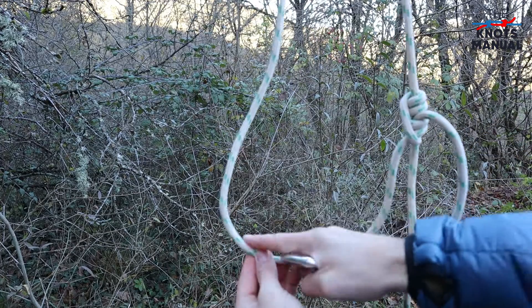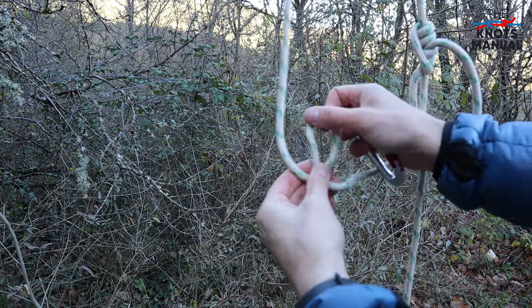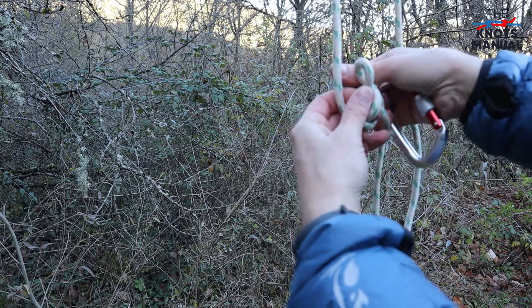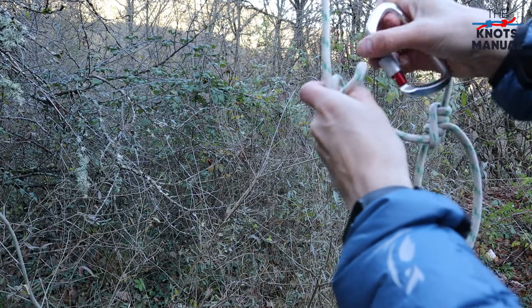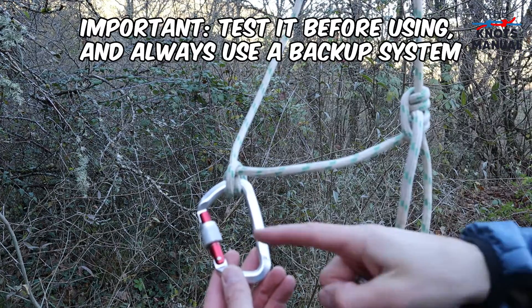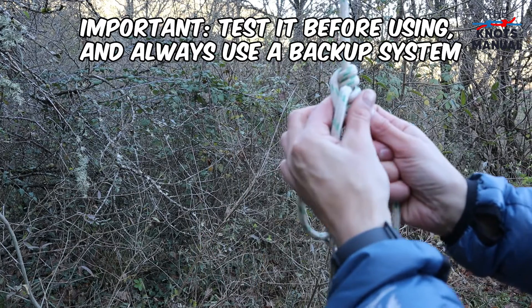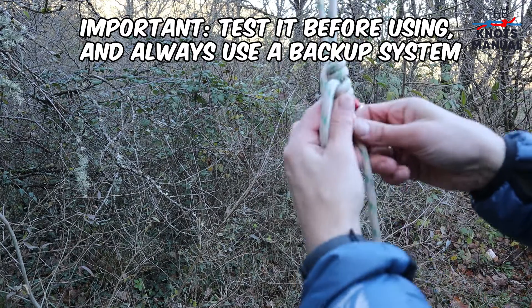Usually a carabiner is tied in over here with a midline clove hitch, by creating two loops and putting one behind the first one, then putting your carabiner through both of them. So essentially you clip in your climbing harness over here and then slowly climb up or descend the rope using this slide and grip knot.